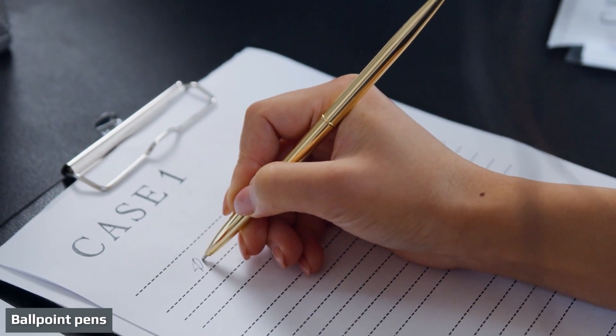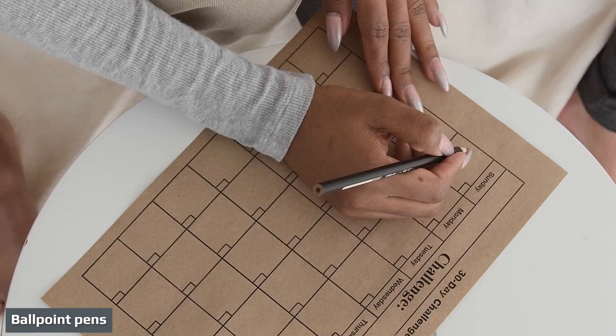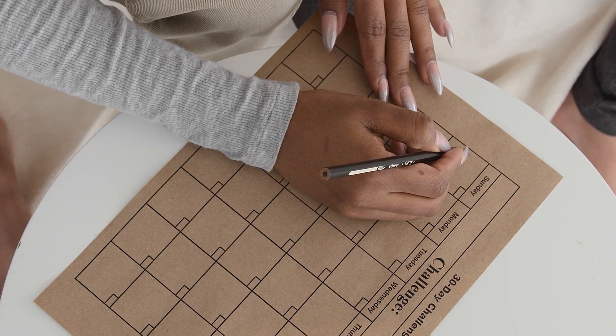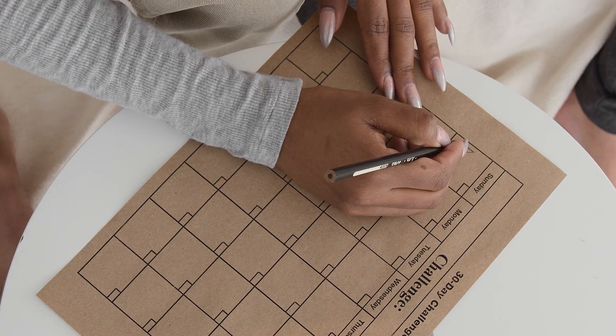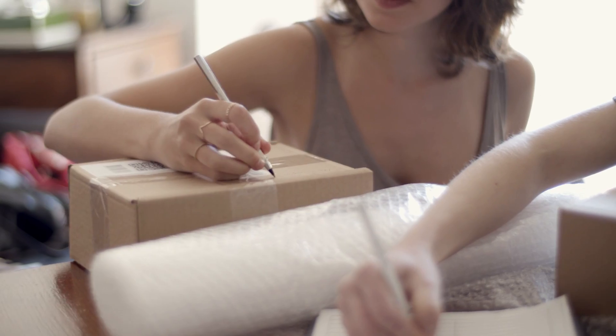Ballpoint pens are inexpensive, disposable pens that are easy to find and have a very long ink life. They have a tiny ball at the tip of the pen cylinder that uses capillary action to draw the oil-based ink from the pen cartridge onto the paper. As a result, ballpoint pens do not need to be held vertically in order to write.